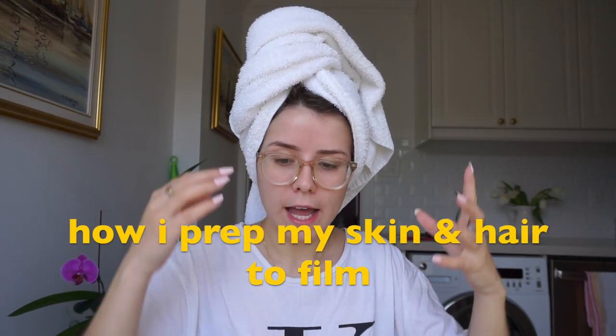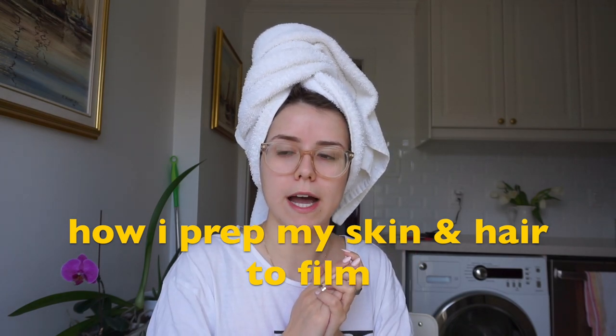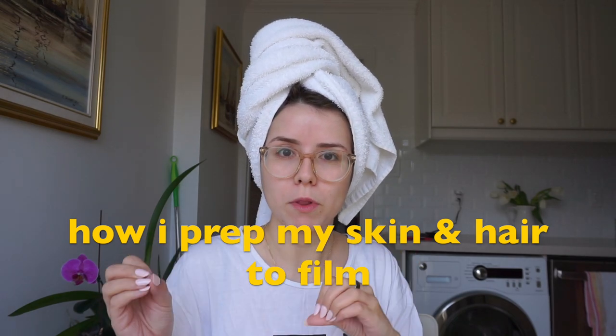Hello everyone and welcome back to my channel. I just stepped out of the shower, feeling super fresh. What I wanted to do was film a video on how I prep my skin before filming, because I'm going to be filming quite a bit today as well as taking some photos for my blog.